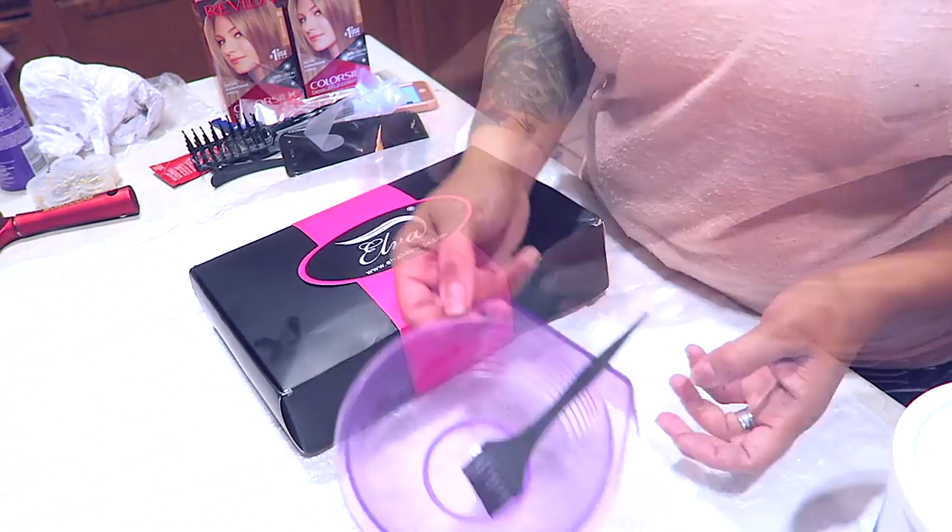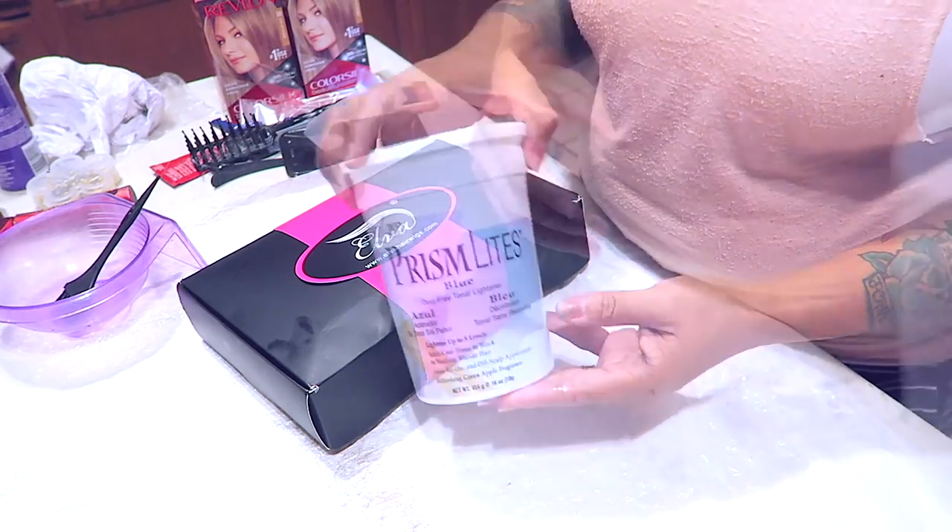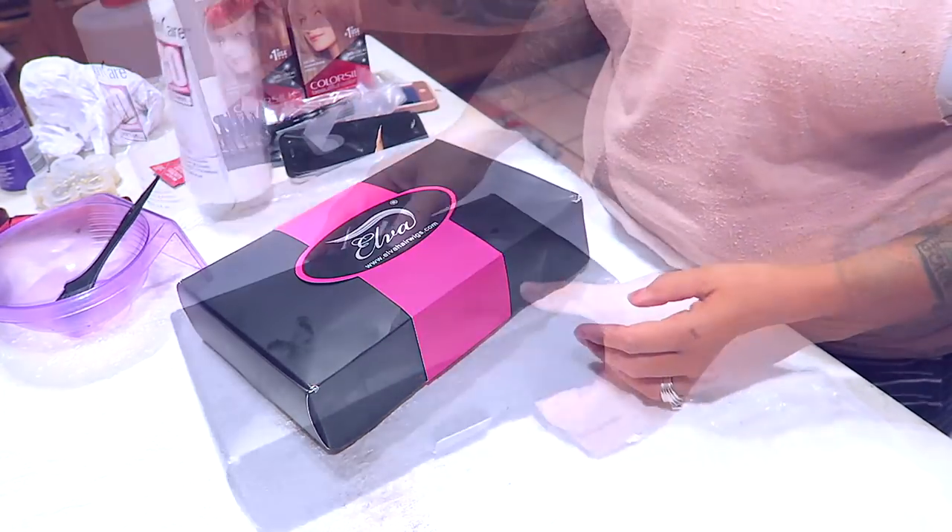Hey guys, so today I'm going to be installing a wig that I received from Elba Hair. I've got my bleach by Salon Care, my mixing bowl, and my 30 volume developer in cream.